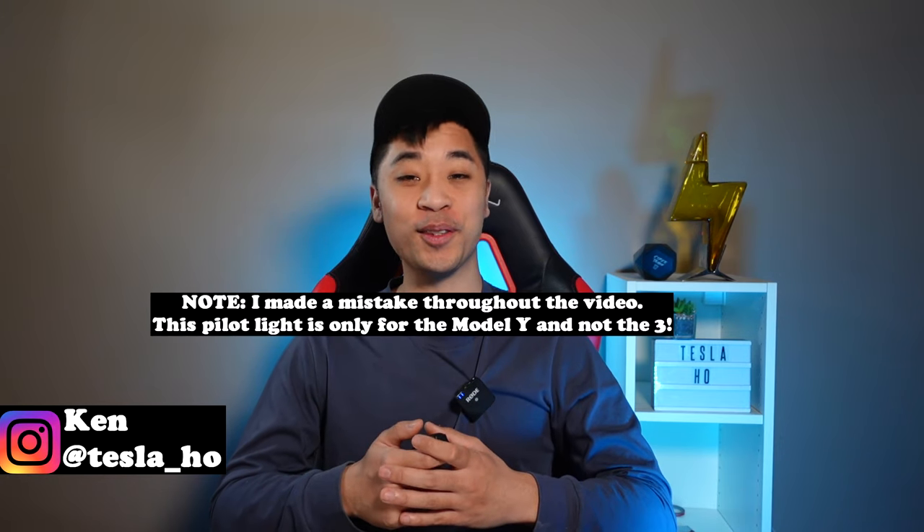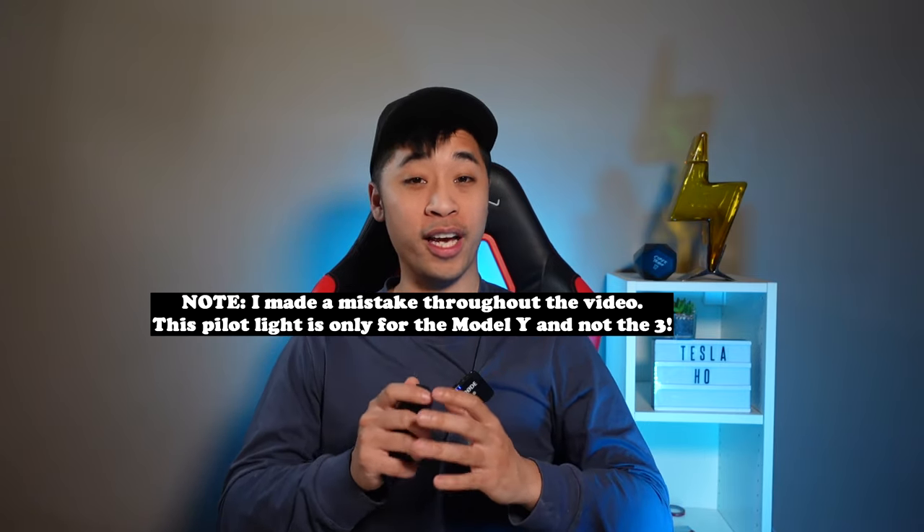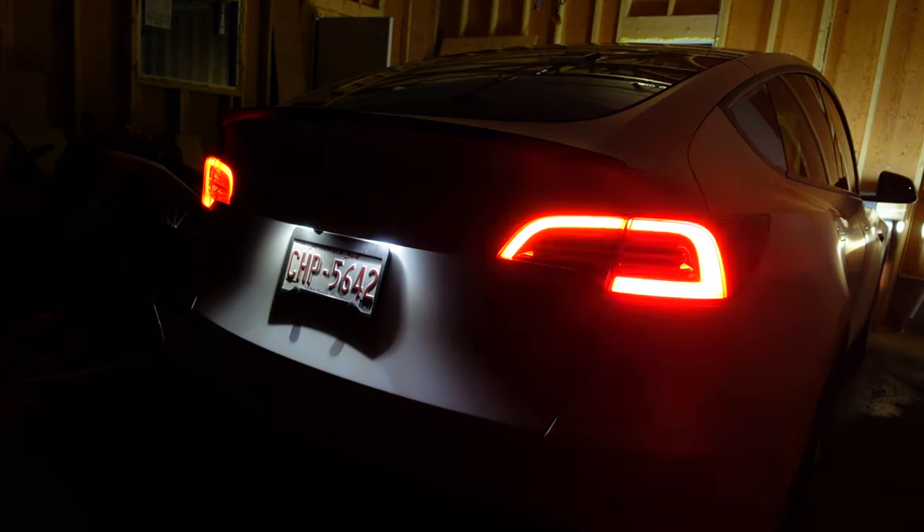What's up everyone, this is Ken, also known as Tiho. Let's start with the positives. I was very skeptical of the look at first, but after getting a bunch of compliments from my friends and strangers, it's really starting to grow on me — or glow on me. Moving on, it's also a good way to add extra safety. It's very hard to miss when someone is changing lanes with one of these installed.